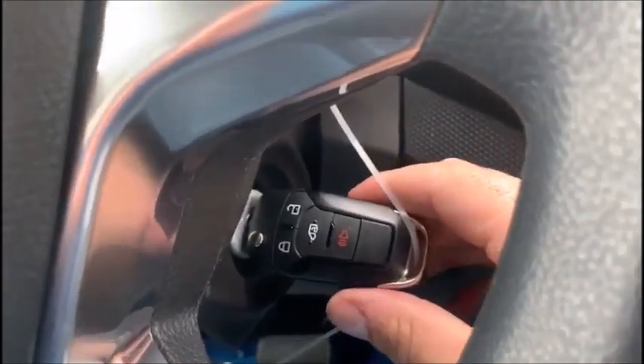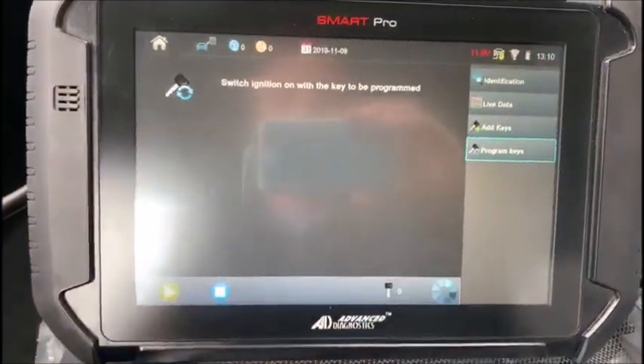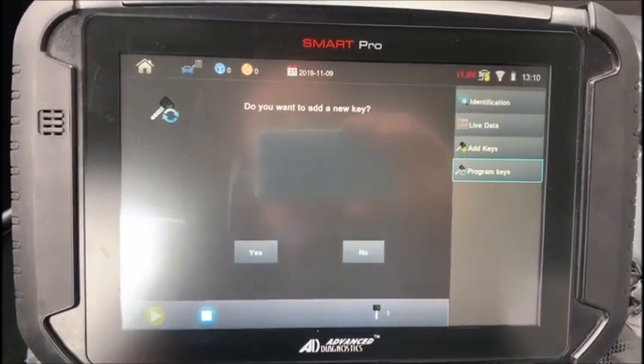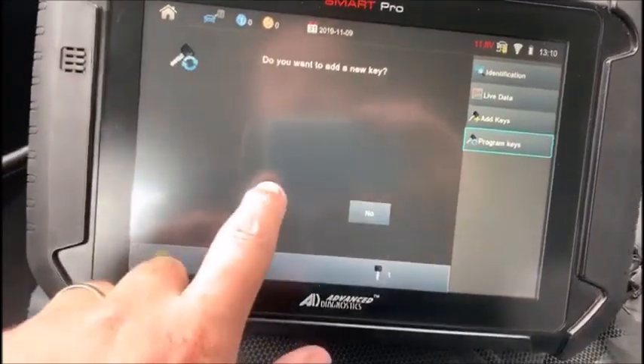Keys cleared. Switch ignition on with the key to program. We're going to switch the ignition off and program the same key back into it. Turn it on, press OK. You can see our key count on the bottom is zero — you heard the door lock cycle. Now we have one key. Do you want to add another key? Yes.